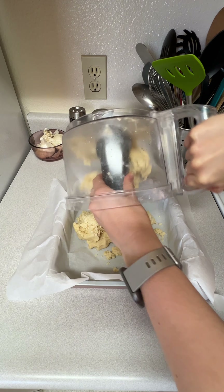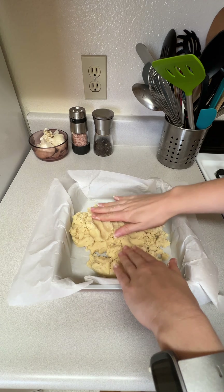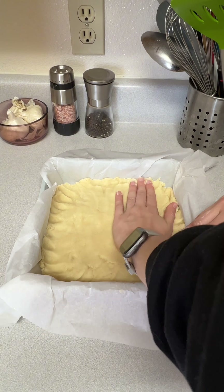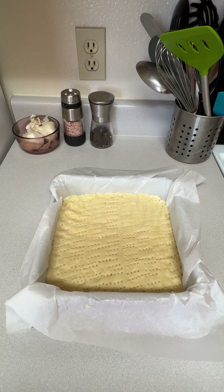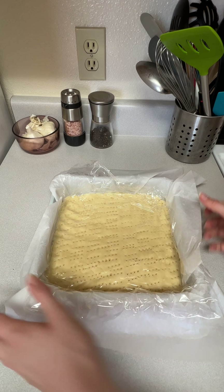So first things first, we needed some shortbread. I went with the traditional Scottish shortbread base, which is just flour, sugar, salt, and butter pulsed together until a dough forms and then pressed into a lined 9x9 pan. You then need to poke some holes in it with a fork and then let it chill in the fridge for at least two hours.